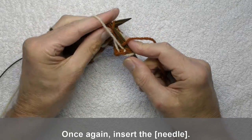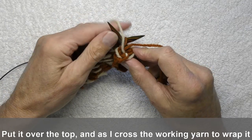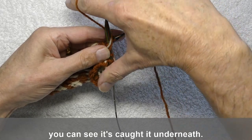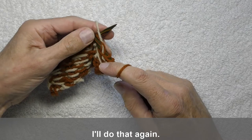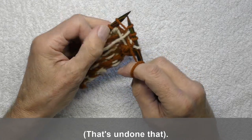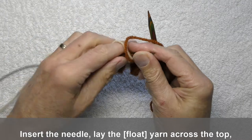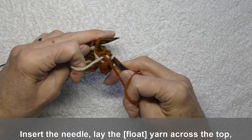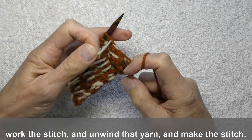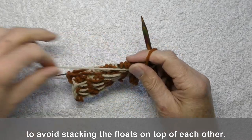So once again, insert the stitch. I'm working with the light yarn — put it over the top, and as I cross the working yarn to wrap it, you can see it's caught it underneath. Do that again. Insert the needle, lay the yarn across the top, work the stitch, and you unwind that yarn and make the stitch. I'll do that once more, because I'm catching it twice to avoid stacking the floats on top of each other.